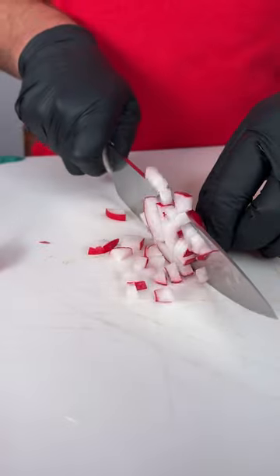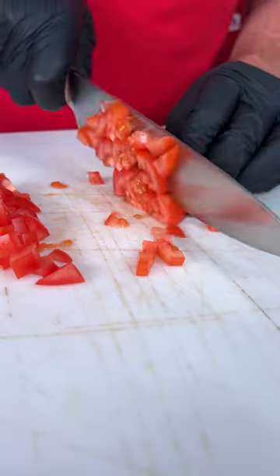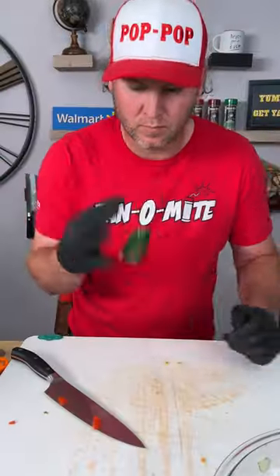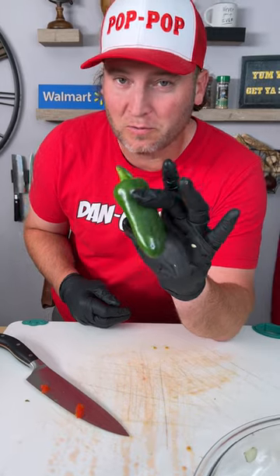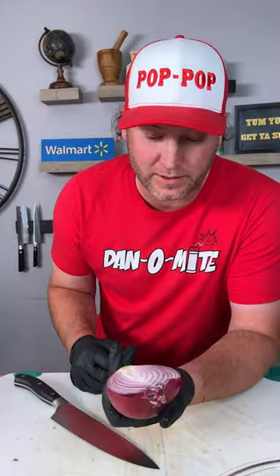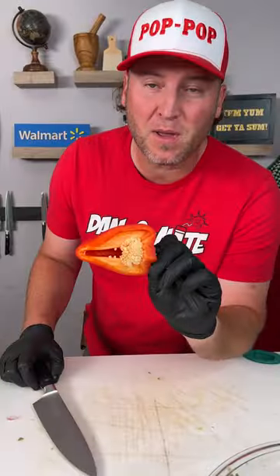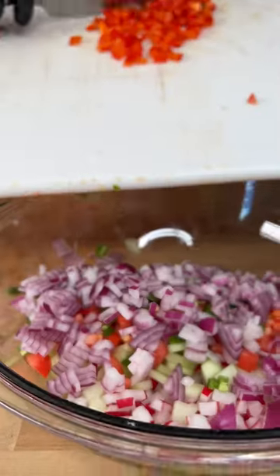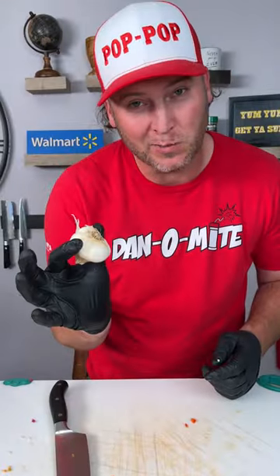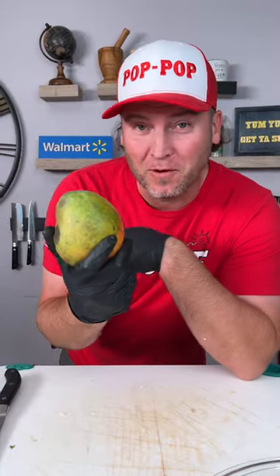Then we're going to throw it into our freezer and let it cool off while we dice up everything else: radishes, cucumber, two avocados, one jalapeño or two if you like, half of a red onion, half of a red bell pepper, and a little bit of garlic.